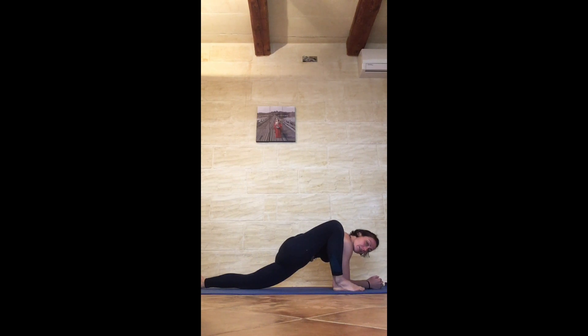Bring the forearms down if that's available — if not, you can put a block underneath and rest your forearms on the block. We're just going to stay here. You can relax the head. The softer you are through the left hip, the more you exhale into it, the more you're going to feel in this pose. If your arms are straight, this is also fine — you can still relax the head, you can still get a beautiful stretch. Each position provides a slightly different stretch, but it's all in the same area.